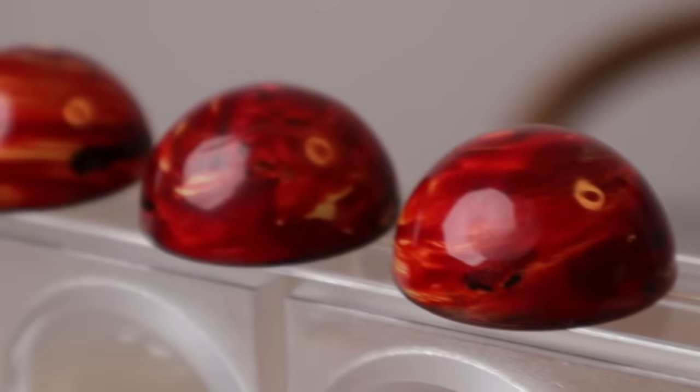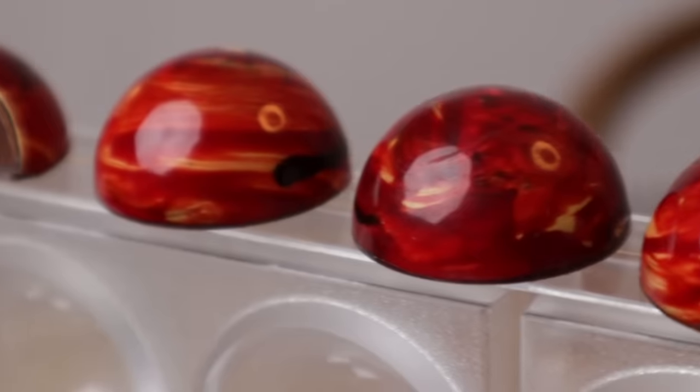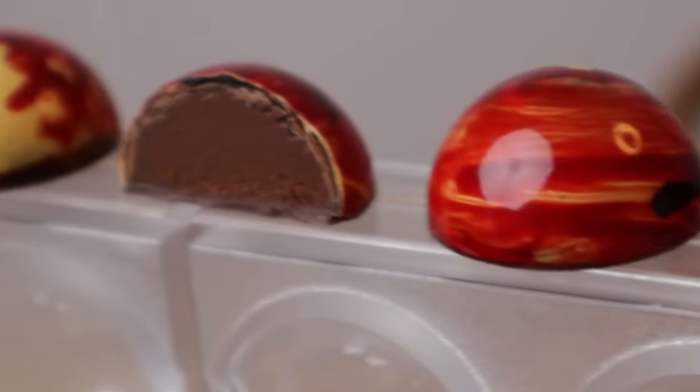Today we make these beautiful vegan ginger lime bonbons. Welcome!